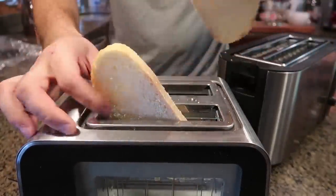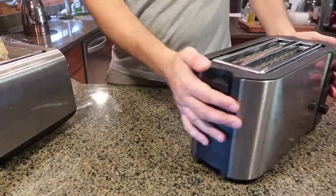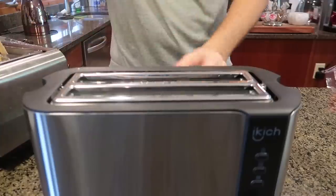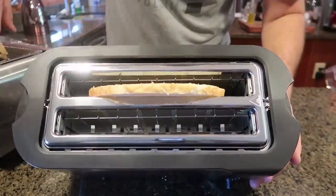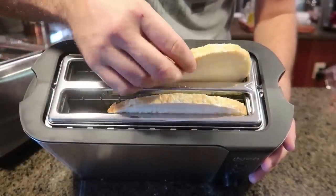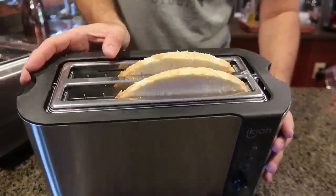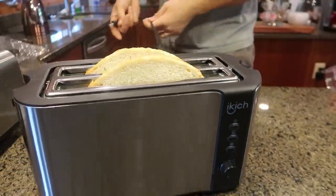With a regular toaster you'd do one side, flip it over, and the middle still gets burnt. This is why it's amazing to have a long toaster like this. Let me hold it up — you see how well the bread fits. I can even put much longer bread and there's still a lot of space left. I'm going to plug it in and see what happens.